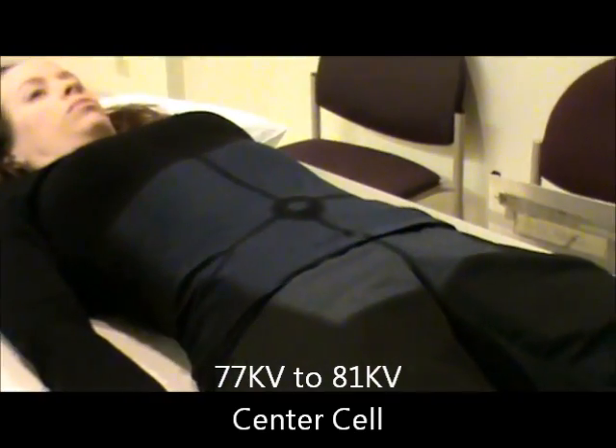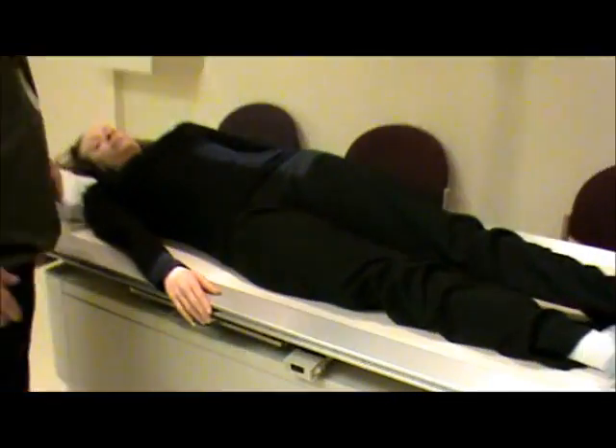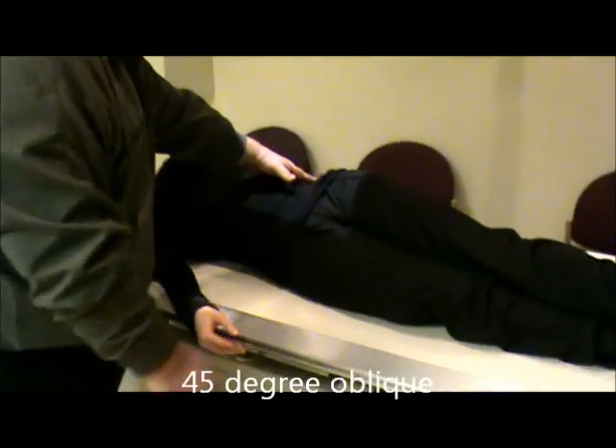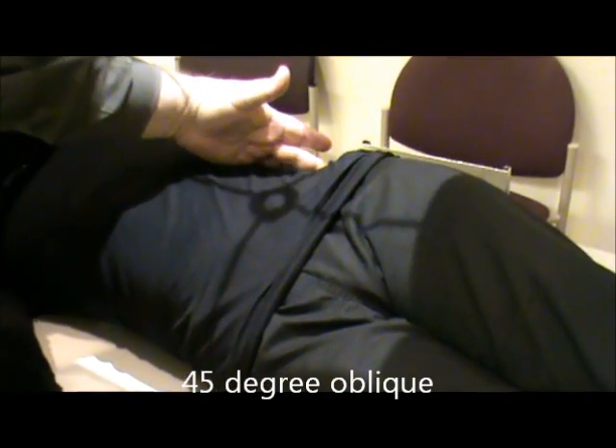Then we're going to use the sponge here. We're going to have the patient roll up toward me and put the sponge behind him — about a 45-degree oblique. Our centering: we're going to palpate the crest, level to the crest, and center to the middle of the patient in their oblique. We should see a little bit of light on both sides. We're going to use the right marker because it is a right posterior oblique.